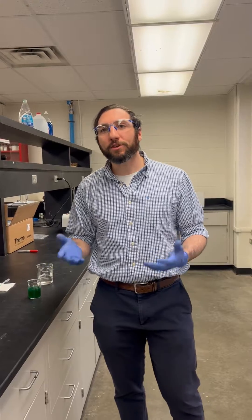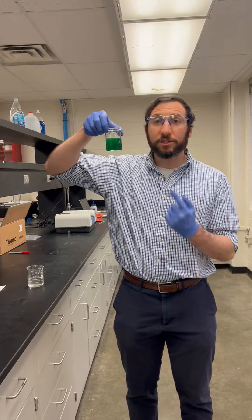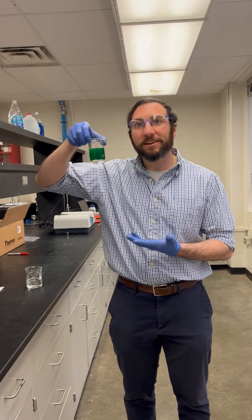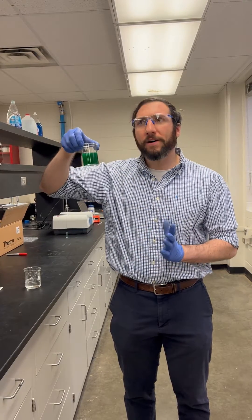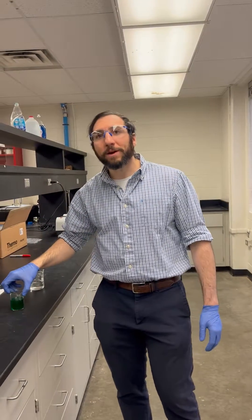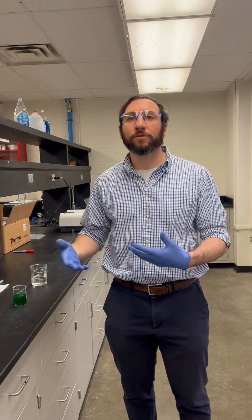The cool thing is you can make a sodium alginate solution like so. This is 2% sodium alginate with some food coloring — about 5 drops of food coloring in 100 milliliters. If you're making a 2% sodium alginate solution, that would be 2 grams of sodium alginate in 100 milliliters of water.